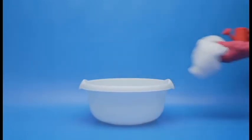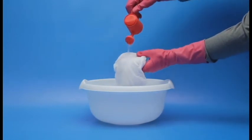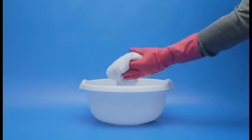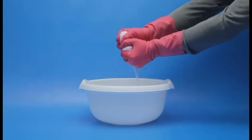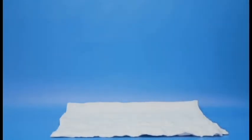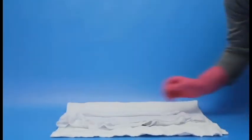Drain all the dirty water from your sink, basin, or tub. Rinse each item of clothing thoroughly in fresh water to get rid of any traces of detergent. Dry delicate items such as jumpers and dresses flat on a towel to avoid distortion.